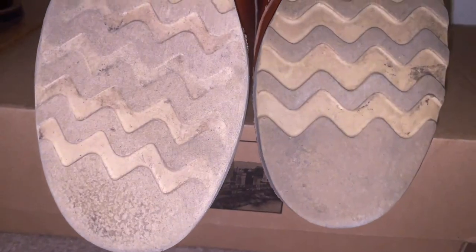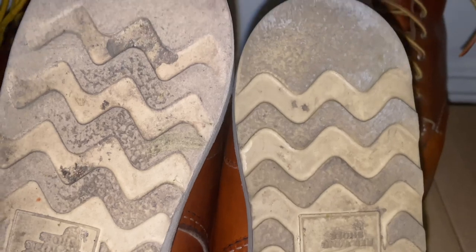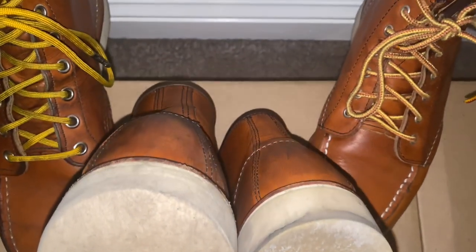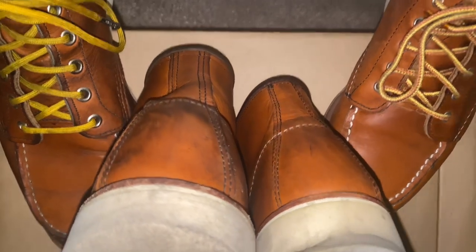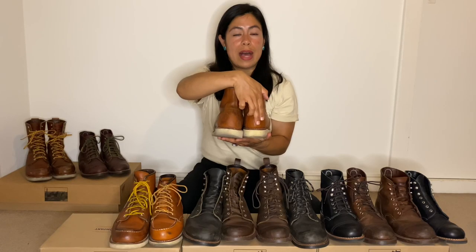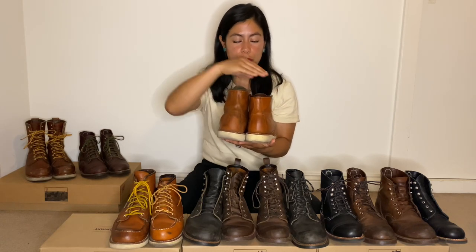The price difference also comes from the sole. The men's boots have a traction tread rubber sole and the women's sole is a polyurethane traction tread sole. Because the men's is rubber, it's like an eraser — it shaves down easier than the women's. The women's sole actually lasts longer than the men's, so you would have to resole the men's boot sooner than the women's boot.